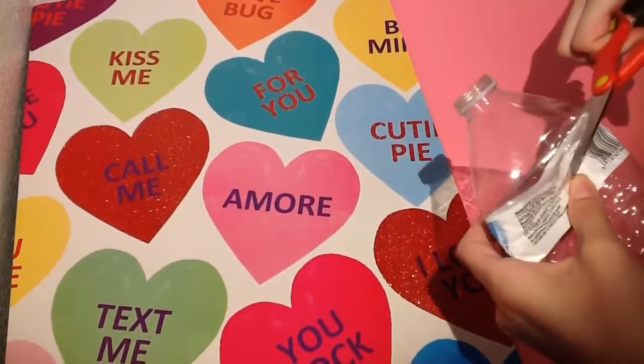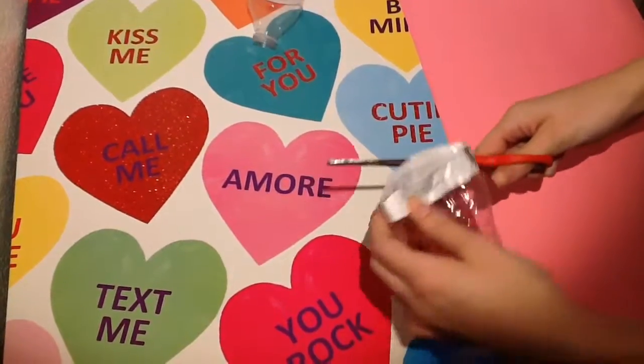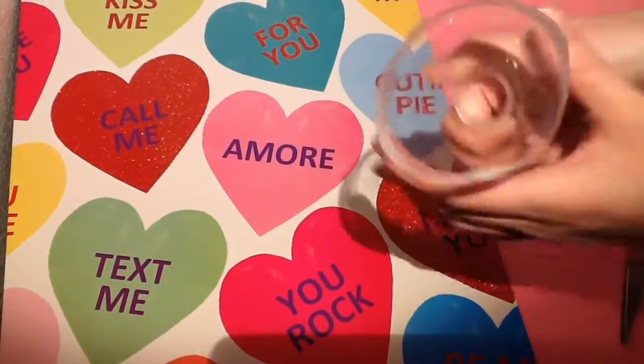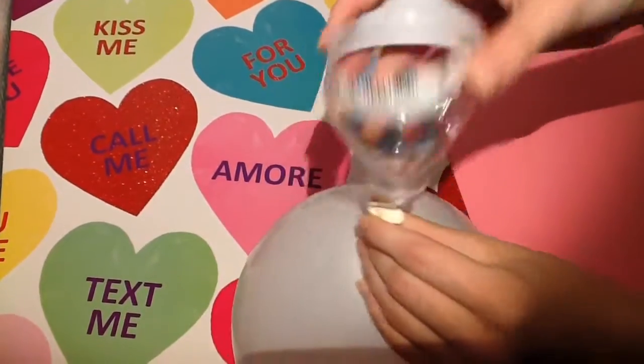I'm just gonna cut the top part of the water bottle, because that's the part we're gonna need to fill the balloon with Orbeez. This is the part you will need.